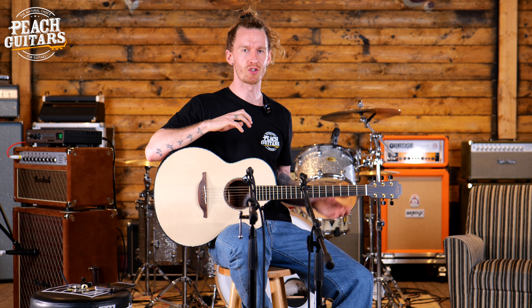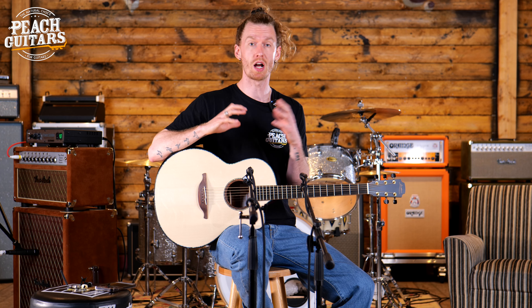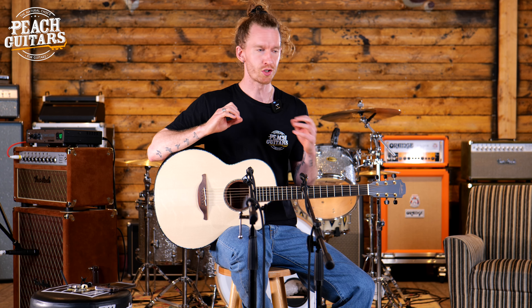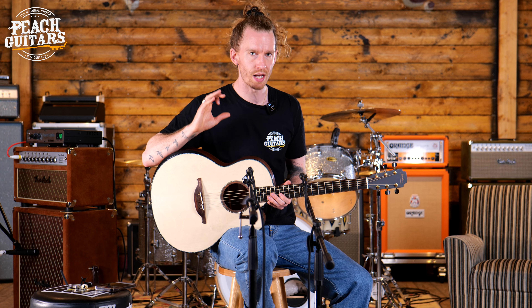Today we're looking at some of the incredible Loudon guitars that we currently have in stock here at Peach Guitars. At Peach we are very proud to stock Loudon guitars and we have such an amazing relationship with them that we're able to stock some of their finest guitars. We have such a wide variety from them suitable to any player out there.